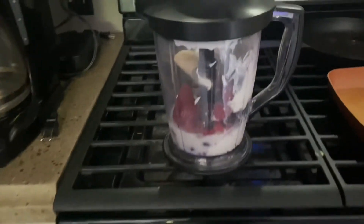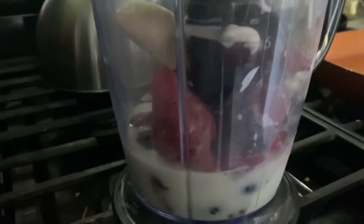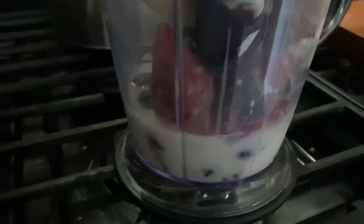Hoping now that I'll get the full effect. We got some frozen strawberries, blackberries, blueberries, raspberries, and then I got a banana in there, some yogurt, some almond milk.